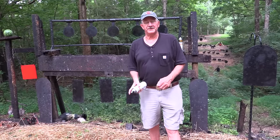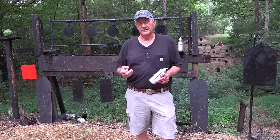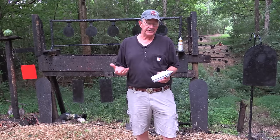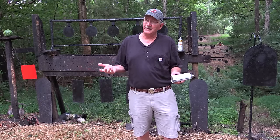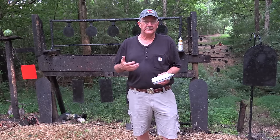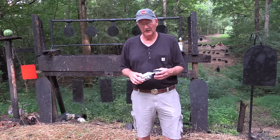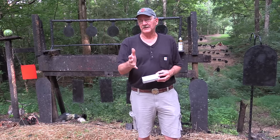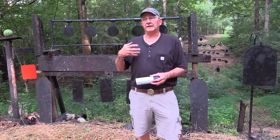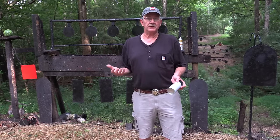We'd like to thank one of our sponsors, SDI — the Sonoran Desert Institute. SDI has fully accredited distance learning programs where you can get certified in gunsmithing or even an associate's degree in firearms technology. The study includes hands-on experience. Go to sdi.edu or click on the link in the description. Also, check out the Hickok 45 Facebook page and the Hickok 45 and Son channel and its Facebook page, as well as Gun Culture Radio on iTunes.